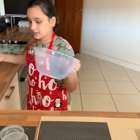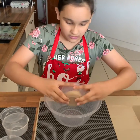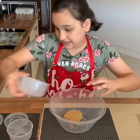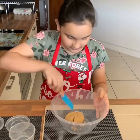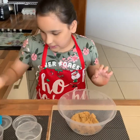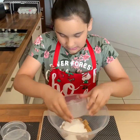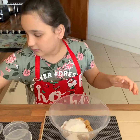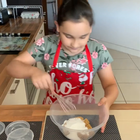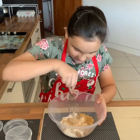We set the dry ingredients aside and take another bowl and add in our brown sugar. Let's break it down a bit because it's very hard. Next we are going to take our dry sugar and kind of mix it a little bit — just a little whisk to break the chunks.